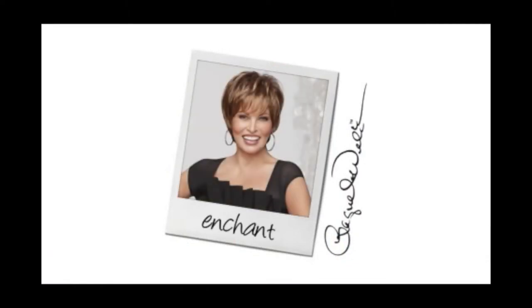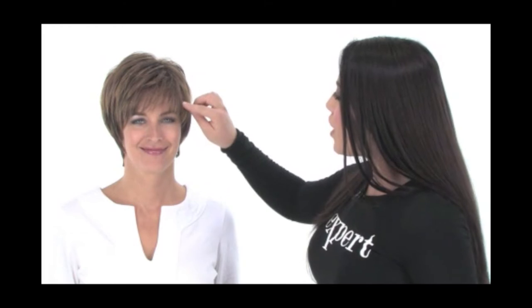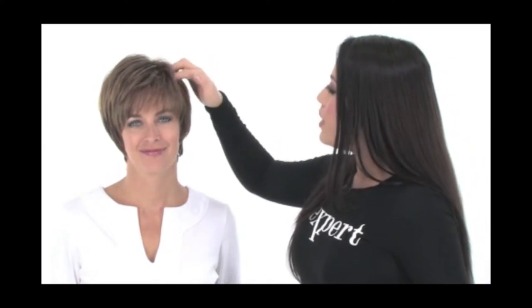Enchant features a pre-cut bang that measures four inches. It's layered and tapered at the end so it gives you that nice wispy look. You have some subtle built-in volume and a lot of layering and texture on top, so using your fingers you can achieve a more tousled and curved look at the ends.